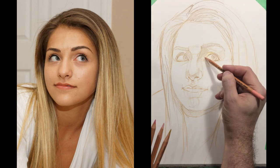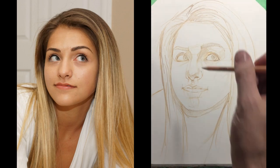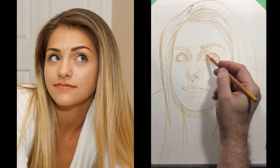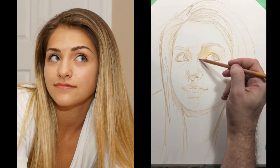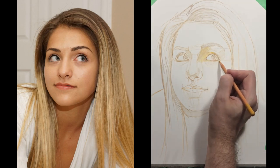Even though we're working in color, there's still a lot of importance put on values. Now we're going to start laying in the actual flesh colors — the foundation of the colors. I'm going to start with kind of a neutral color, in this case it's either an ochre or a gold ochre, a yellow ochre, depending upon the set that you're using.